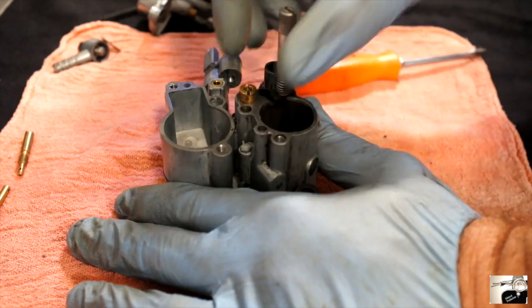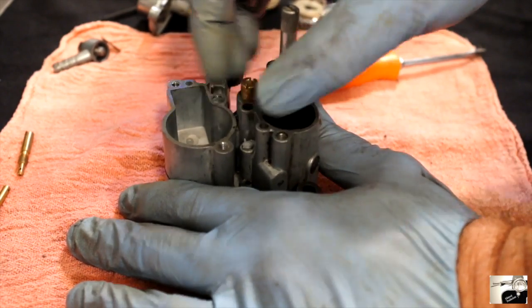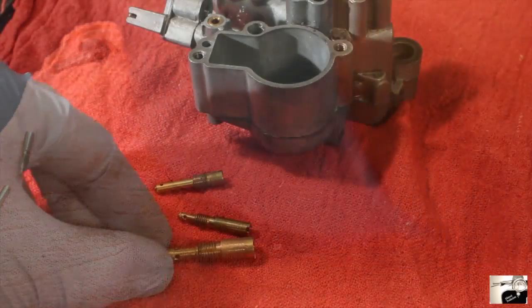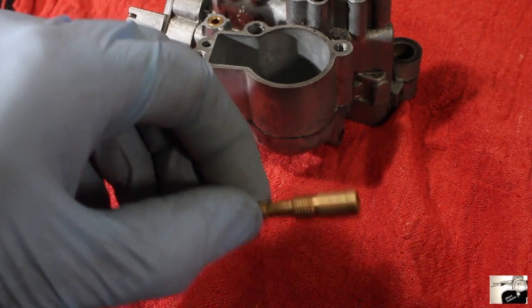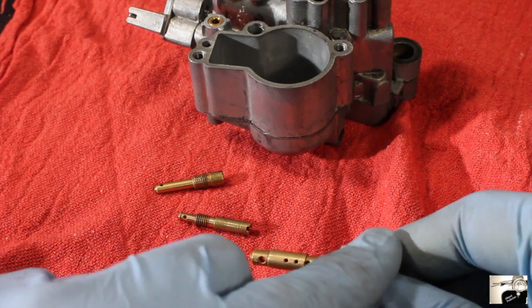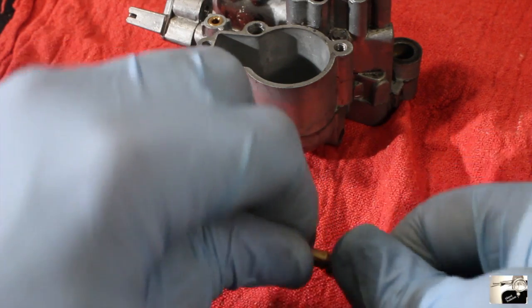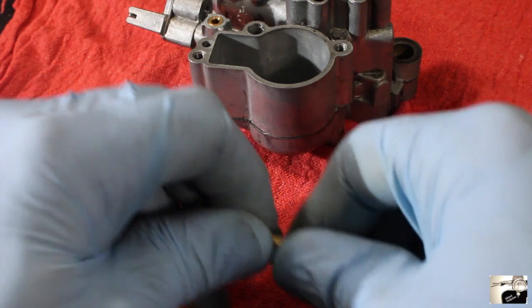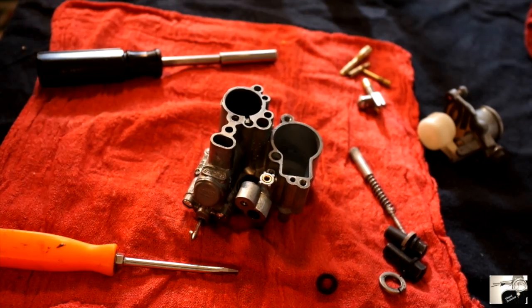Now that we've pulled all three of the jets, let's take a look at the big main jet. This jet we're going to need to pull apart by hand. The main jet stack breaks into three pieces: the main jet bottom, the atomizer in the middle, and the top core corrector on top. Place these back with the other jets and bits and pieces for cleaning later on.